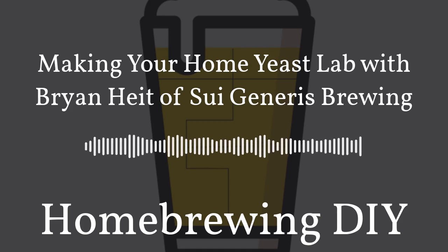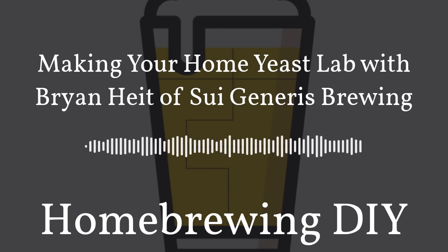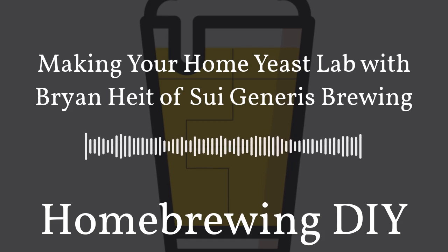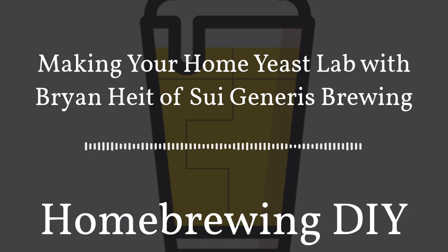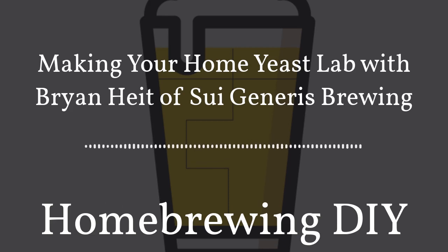Scrubber Duckies are a new magnetic carboy cleaner that are easy to use and get the cleaning results required in brewing. Drop a magnetic scrubber into your carboy and be able to scrub away all of the grime in that hard-to-clean krausen ring. They are no match for Scrubber Duckies and you can get yours today at scrubberduckies.com.